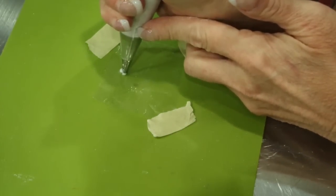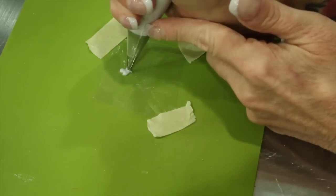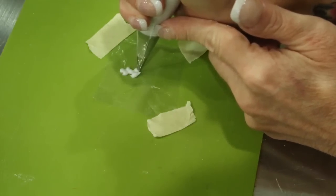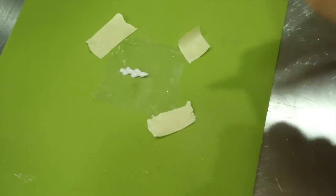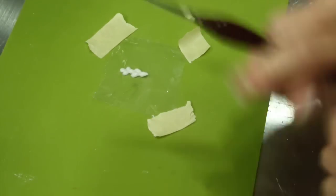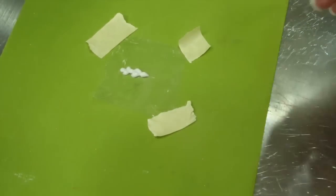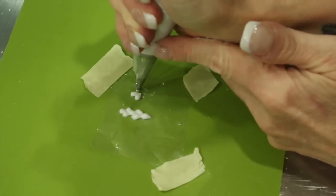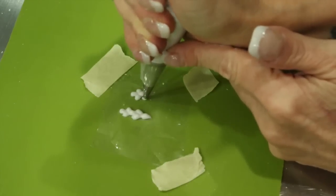Now we're also going to pipe some grapes. With a little bit of lilac royal icing at off-peak consistency, we will be piping a series of grapes. You will need four grape clusters for this project per cookie. To pipe the grapes, just pipe a series of teardrops that connect and alternate on either side and come over.